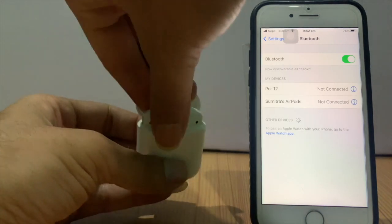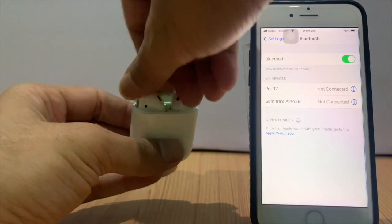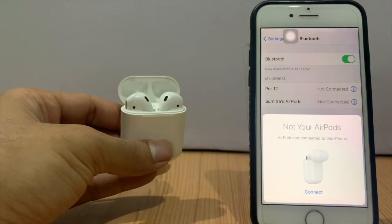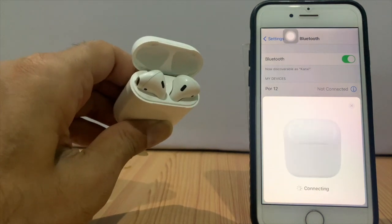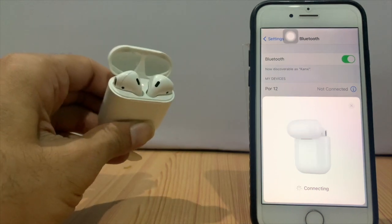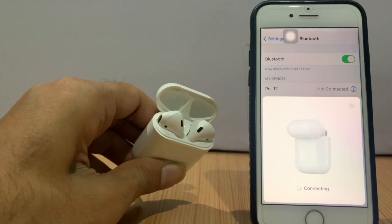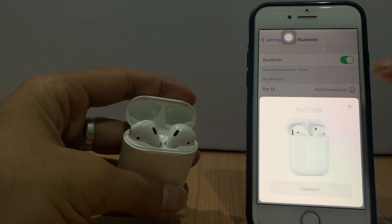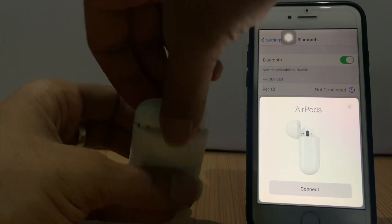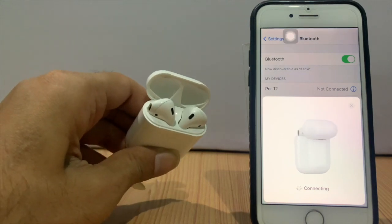Next step: hard reset your AirPods. To reset your AirPods, both need to be in the charging case. Open your charging case — here you can see a button. Simply press and hold that button and keep holding until you see the white light start blinking. Here you can see the light is blinking, then release the button. Now just wait until you get the pop-up on your iPhone and follow the instructions on the screen. Tap on connect and check if it's working, but if it also fails, continue to the next step.